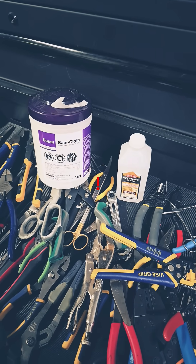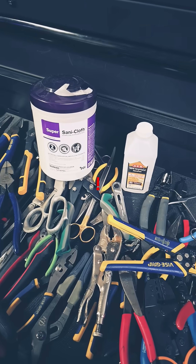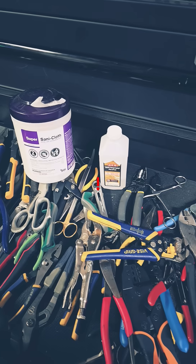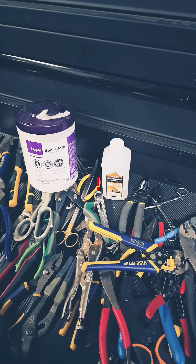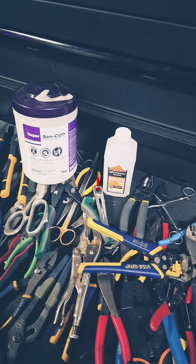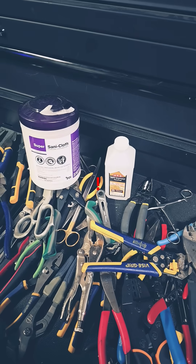However, just be wary that if you're using bleach wipes, which are very common throughout medical facilities, bleach wipes can and will pit stainless steel. Stainless steel has an oxidized layer, and once you break through that oxidized layer it will cause further corrosion in the future. So we stay away from bleach wipes.